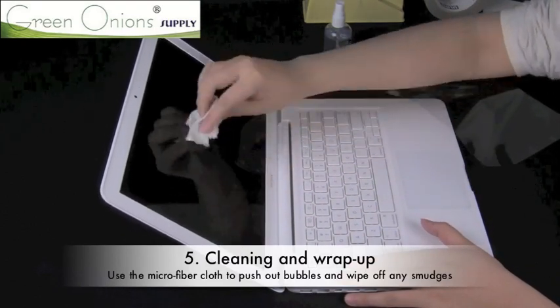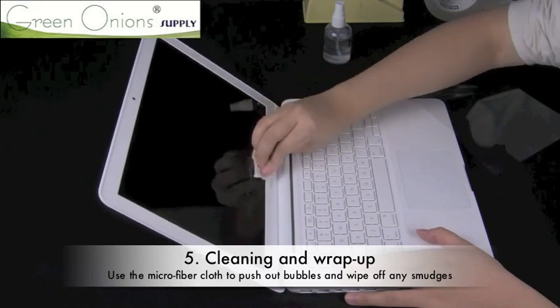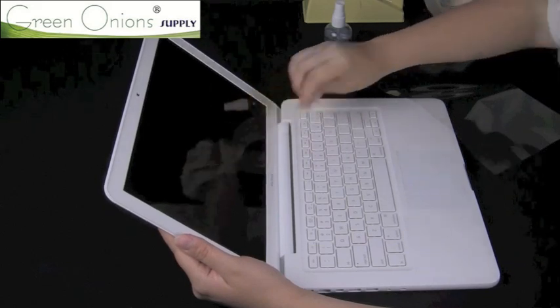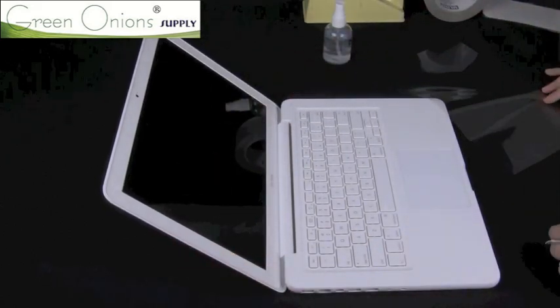Finally, use the microfiber cloth to clean the screen of any fingerprints or push out any bubbles that have formed. Also, if your screen protector included the blue tinted layer, you can remove it now.